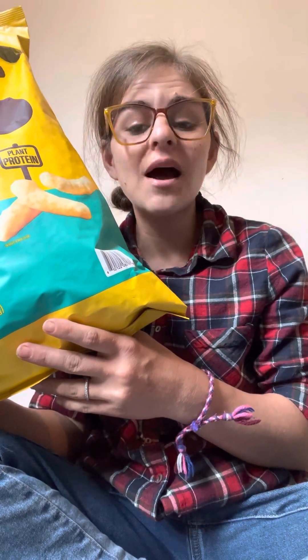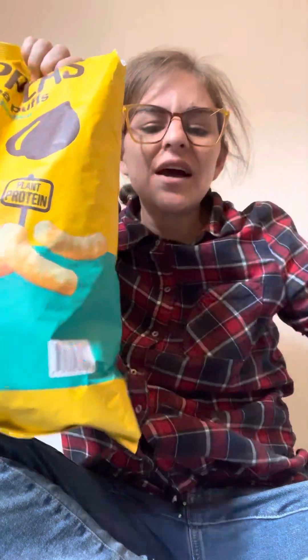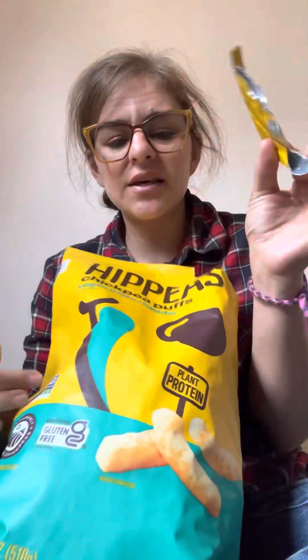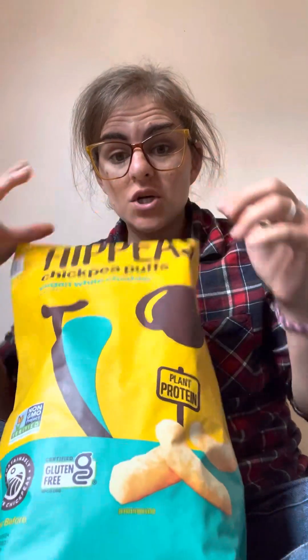Yes, I said hummus — I'm Jewish. Anyway, let's open these up. They were already kind of open because my kids were so dying to try these. I gave them some and ran up here to do my review.